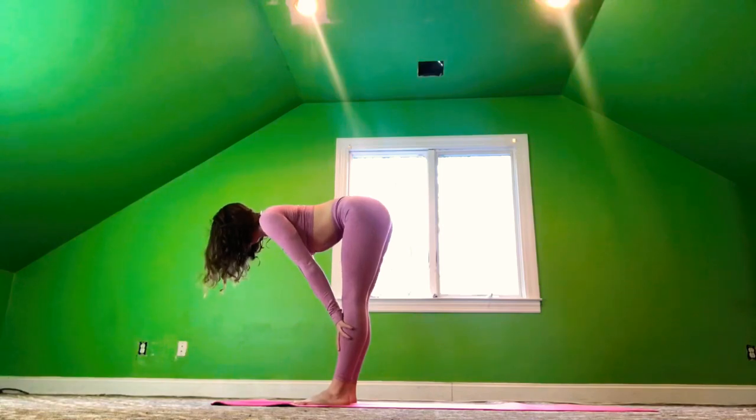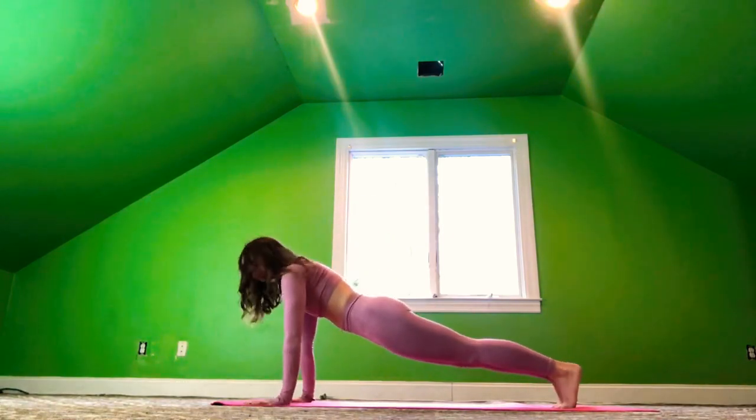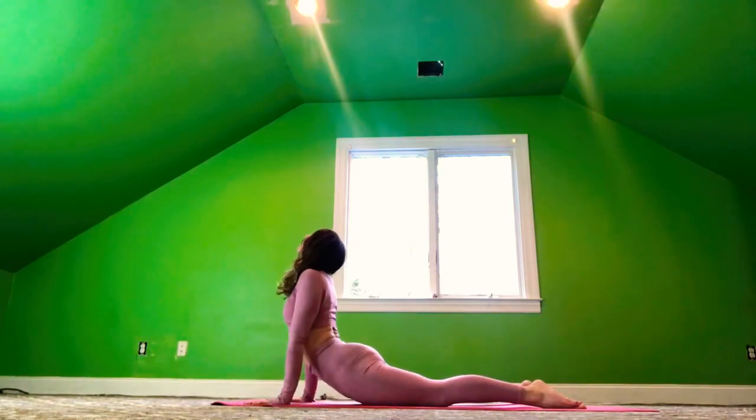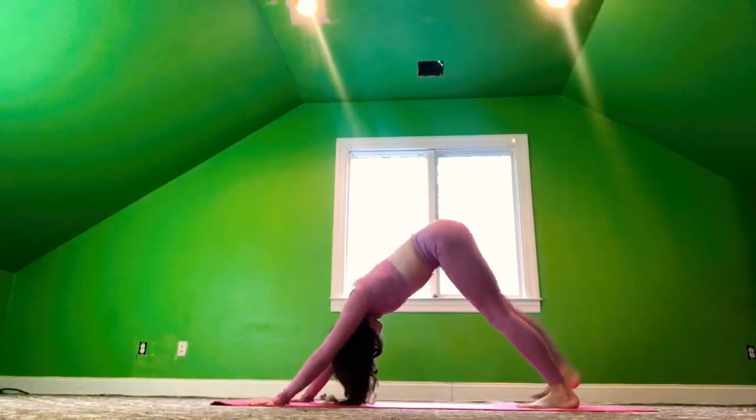Inhale, hands to shins. Exhale, palms to the mat. Step back to a plank. Knees, chest, chin — or full chaturanga. Inhale, cobra. And exhale, downward dog.